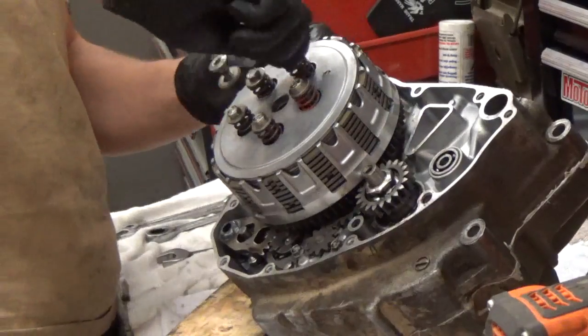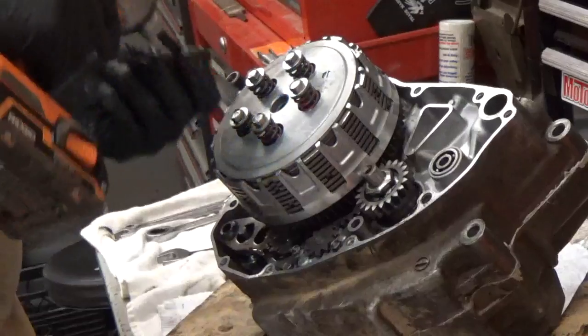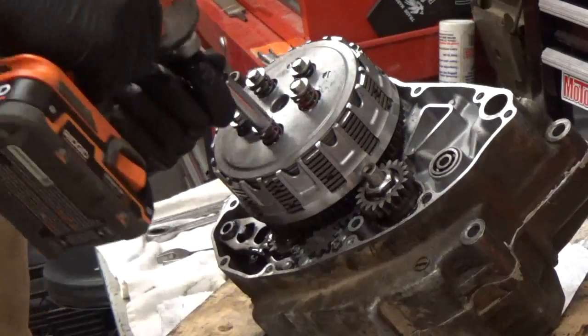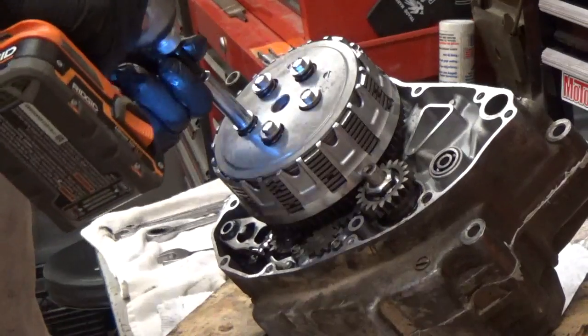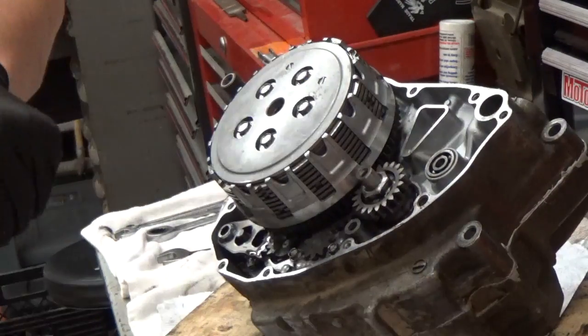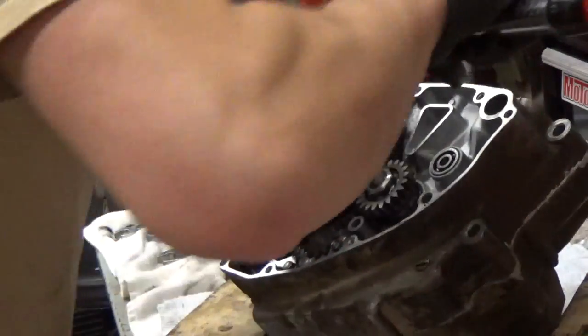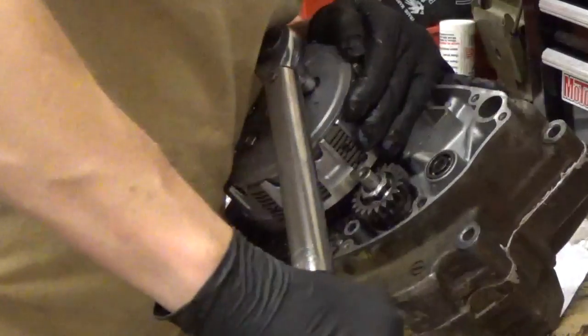Now you can put your pressure plate on and put all the springs in. Then put your bolts in — I hand-tighten those first and tighten them halfway in a crisscross pattern. That's so the springs don't break and all the tension isn't on one spring. Then I go ahead and tighten these down — on this model I think it's about eight foot-pounds or so.